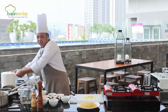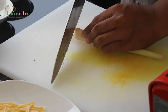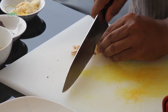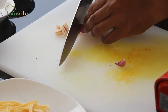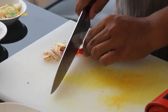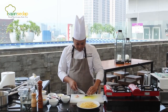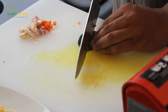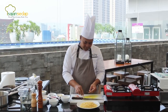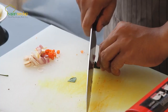Kita akan bikin sambal matahnya. Serainya kita potong-potong. Kemudian ada bawang putih, kita slice juga. Kemudian ada bawang merah, juga kita slice. Kemudian ada cabai, kita slice juga. Dan daun jeruk — daun jeruk ini kita ambil batang tengahnya karena batang tengahnya keras, jadi lebih baik kita buang. Cara memotongnya: untuk simpelnya, kita jadikan satu, kemudian kita gulung, baru kita slice tipis-tipis.